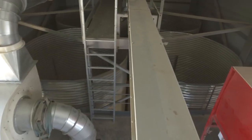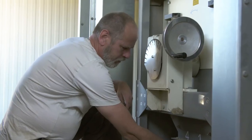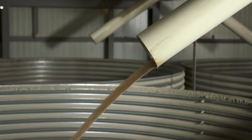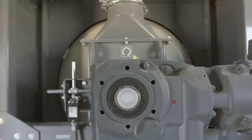Once we've de-husked the einkorn, we have to clean it and to do that we have two cleaning units. The first one will suck everything lighter than the grain and it will shake everything heavier than the grain. Then we send it to the second machine which is like a big laundry machine. It will turn really fast and it will separate anything longer or shorter than the grain.